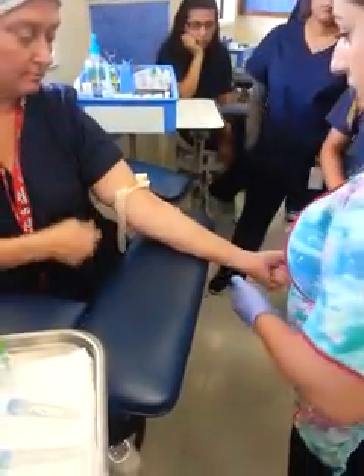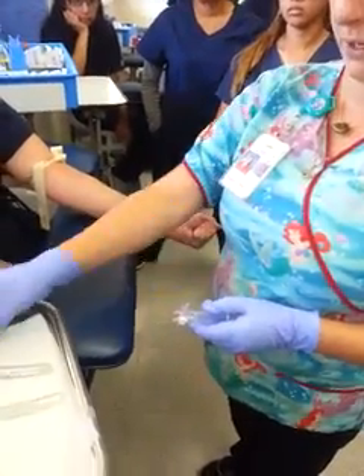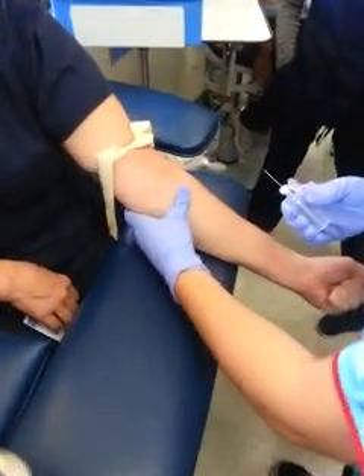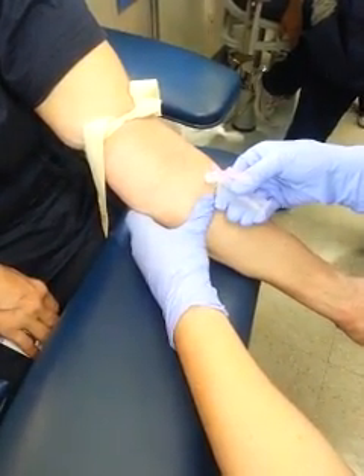Ask the patient to clench their fist. Remove the needle cap away from you and away from the patient, making sure that your bevel is up. Anchor with your thumb — not too close, far enough — and insert, gliding the needle in easily.